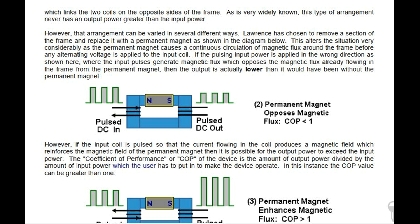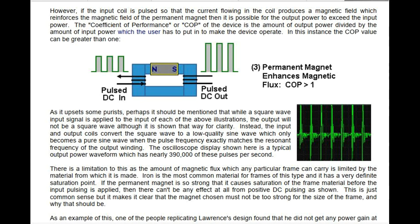However, if the input coil is pulsed so that the current flowing in the coil produces a magnetic field which reinforces the magnetic field of the permanent magnet, then it is possible for the output power to exceed the input power. The coefficient of performance, or COP, of the device is the amount of output power divided by the amount of input power which the user has to put in to make the device operate. In this instance the COP value can be greater than 1. Pulse DC in, Pulse DC out — permanent magnet enhances magnetic flux, coefficient of performance greater than 1.